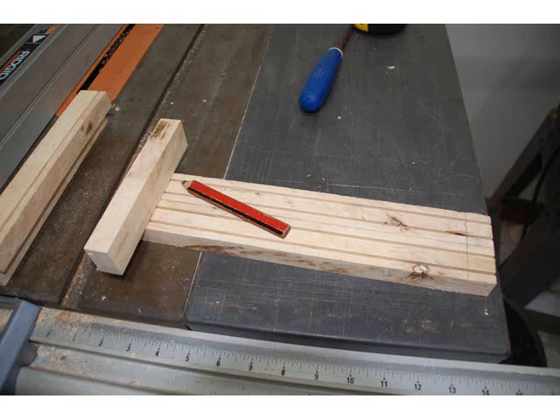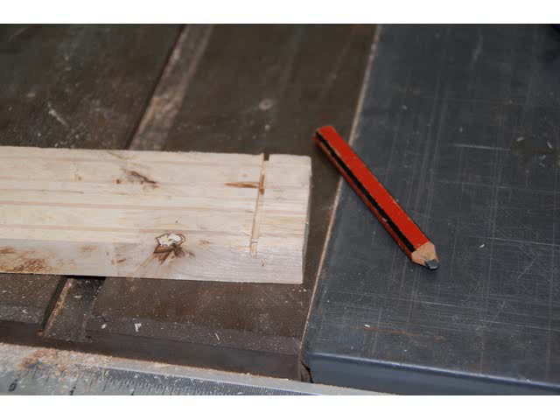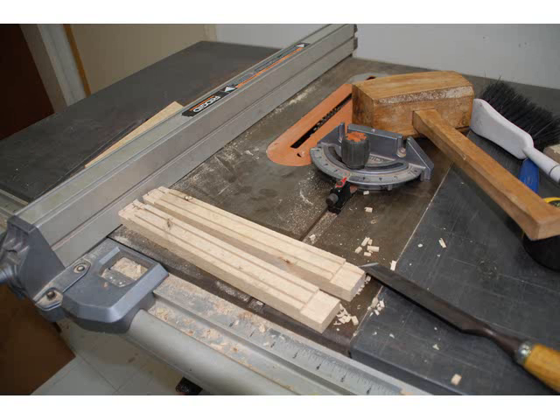Mark the ends of the groove side of the long pieces the thickness of your stock — in my case, thirteen sixteenths. Cut a rabbit joint. I cut this one with a table saw, but you can cut it with a hand saw. Clean up the joint with a chisel.